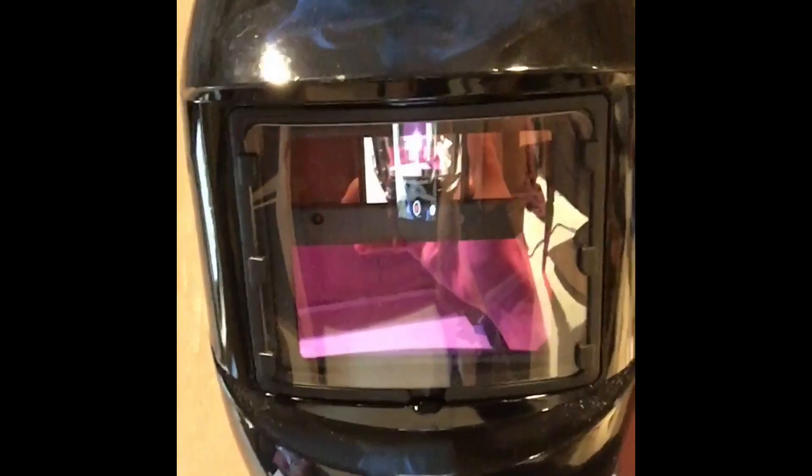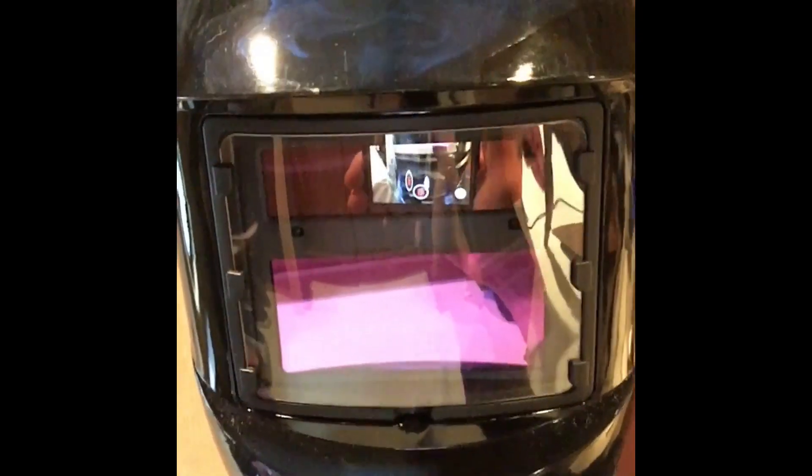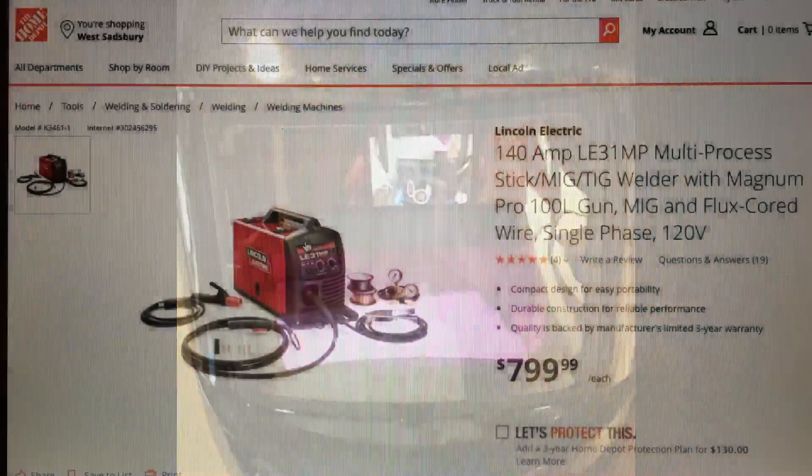Hi there. What follows is a review for the Lincoln LE31MP MIG, TIG, and Stick Welder, available at your local Home Depot for $799.